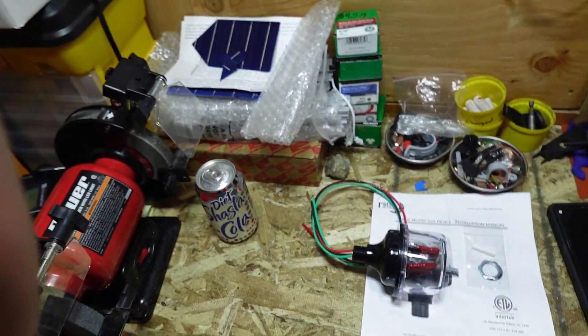I believe it. Midnight Solar has got some really good stuff. Some of their stuff, on their smaller do-it-yourself line, I was a little bit disappointed. Their big stuff though, it's solid. This lasts a long time. It's very bulletproof. So let's take a quick look here at the Midnight Solar setup.